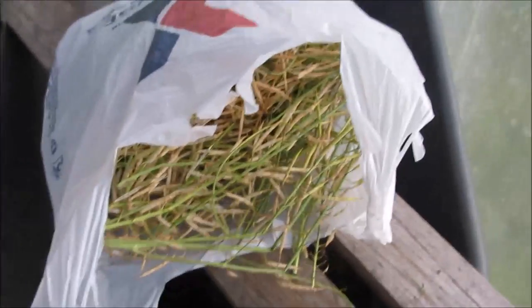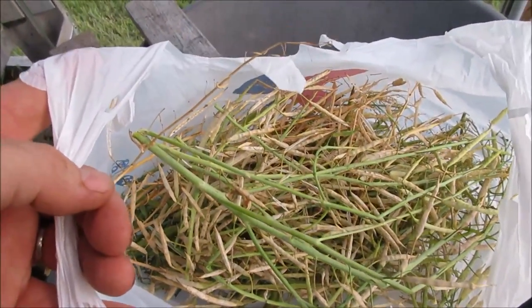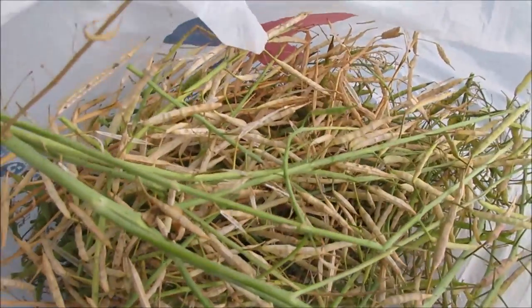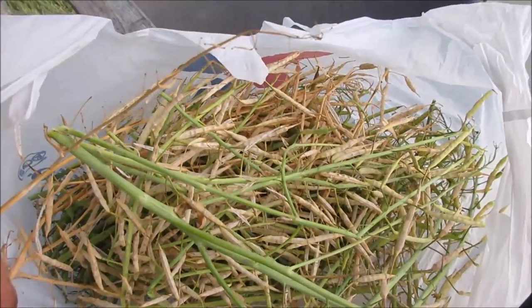There is the turnip green seed — I cut them all off to fit the bag. I'm going to wait for them to completely dry. Some of them are dry, some of them are yellow, and we're just going to let them dry out real nice and crispy, and then the husk will separate from the seed really easy.